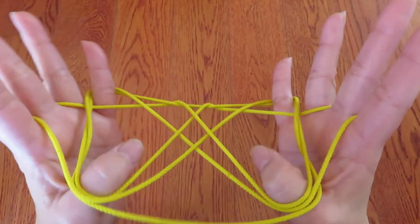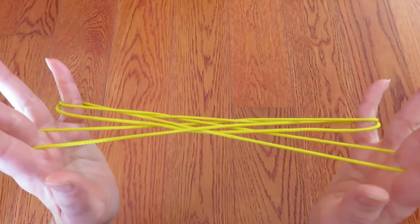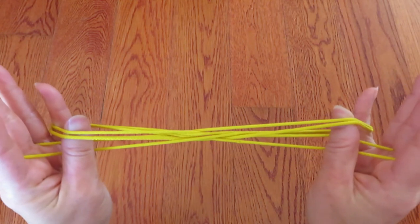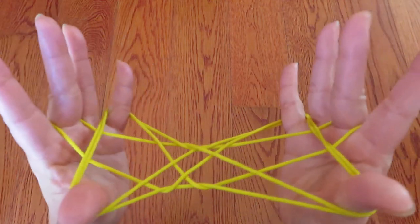And this time, let both thumbs go. And with both thumbs, pick these two strings each in front of the pinkies, with the back of the thumbs. Like this.